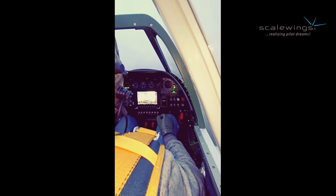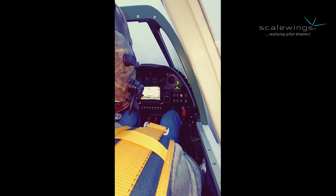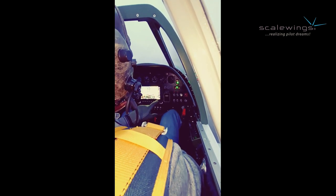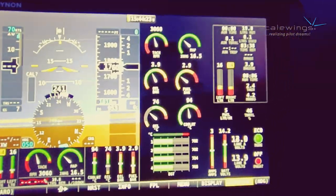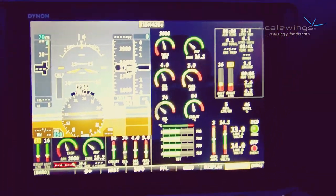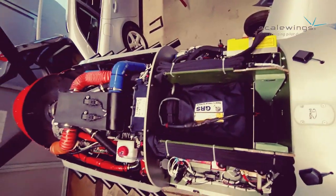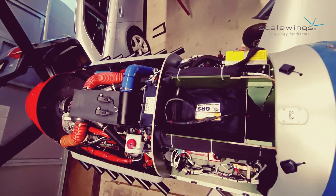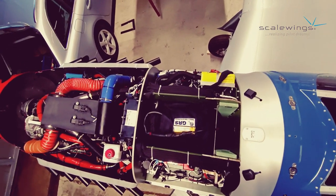If everything is properly installed, the engine just starts like that — quite as you know it from your car. And if you want to see how the engine indications look, this is an example with Dynon. You get all the parameters well indicated. Here is a final overview to give you an idea and impression of how it looks in the final installation.